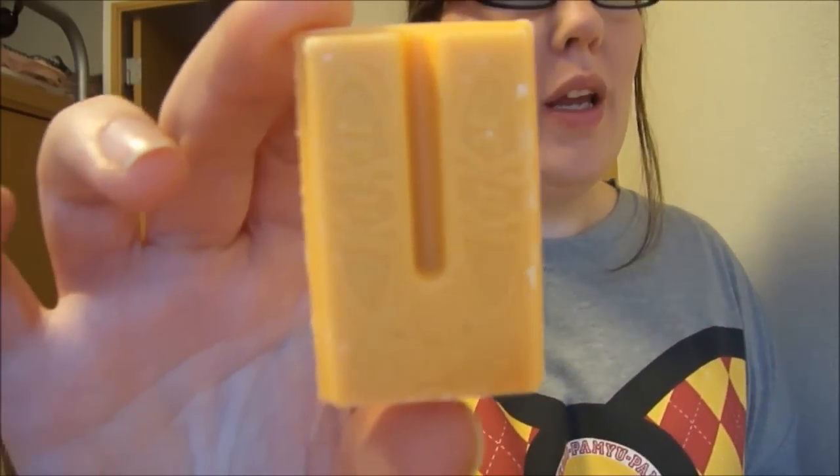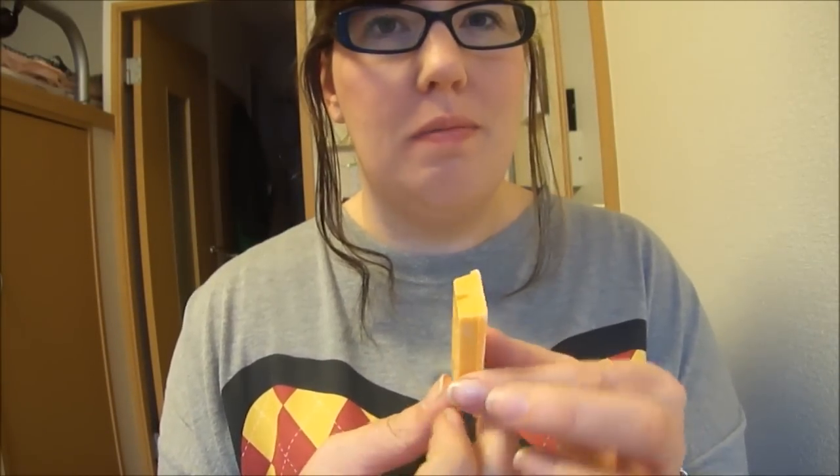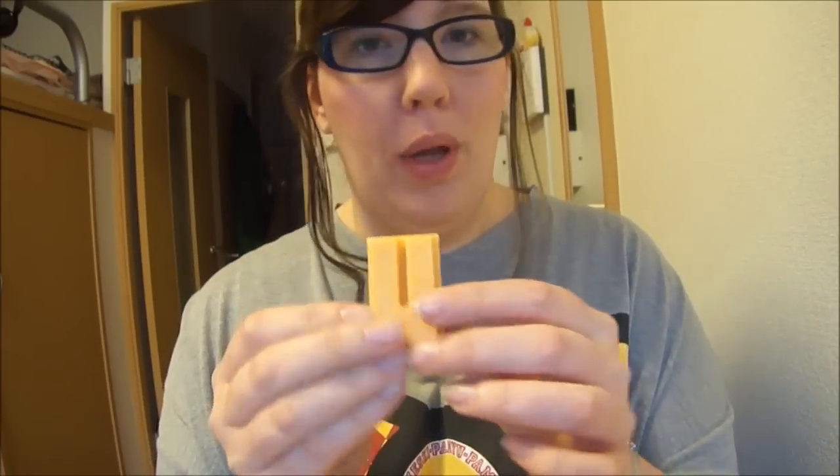Should have thought of this before I bought it. I don't like artificial apple flavor, so that's probably going to affect my opinion of this bar.